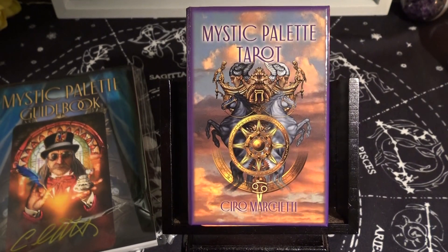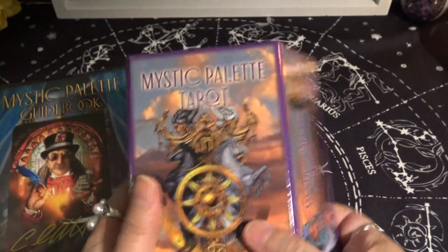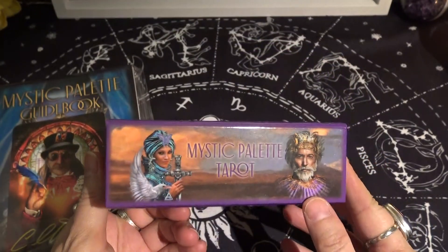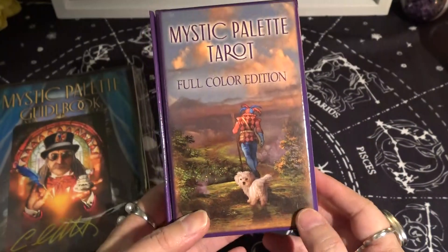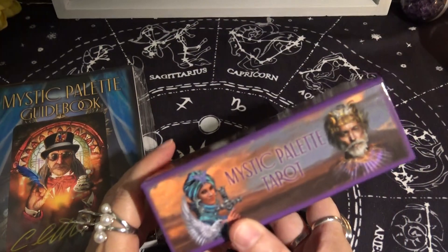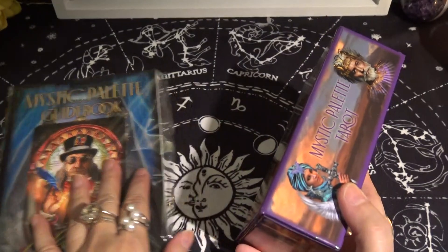Hi everyone, it's Anne. Today we're going to look at a brand new deck — it's been out a couple of months so not brand spanking new, but fairly new. It's the latest deck by Ciro Marchetti called Mystic Palette Tarot. It comes in a hard case magnetic box, and there are two versions: a color version and a sepia version which has less color.